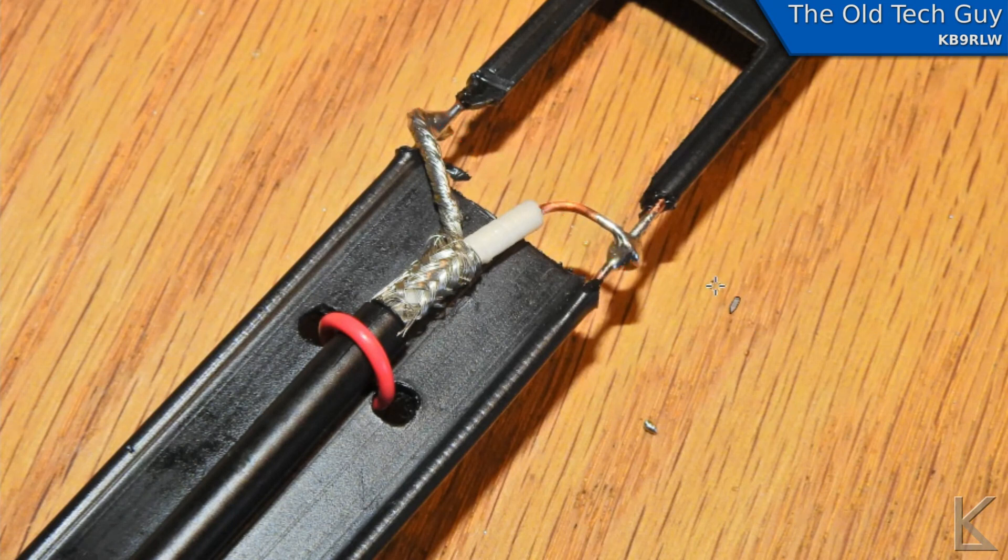If you want to move the frequency down, move the taps down slightly toward the short end at the bottom where the coax runs. Somebody might say you don't want to run your coax right along the window line like this, but it doesn't matter. I've done it both ways and haven't seen any difference. In fact, when I had this hung up first with the coax coming straight out away from the window line and got the SWR where I wanted it, then strapped it down against the window line and re-swept it — there was no change.